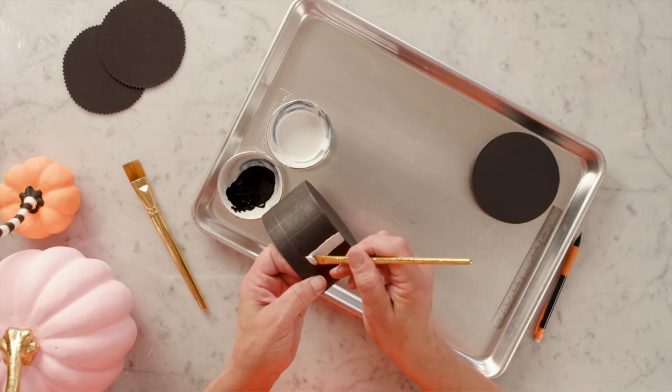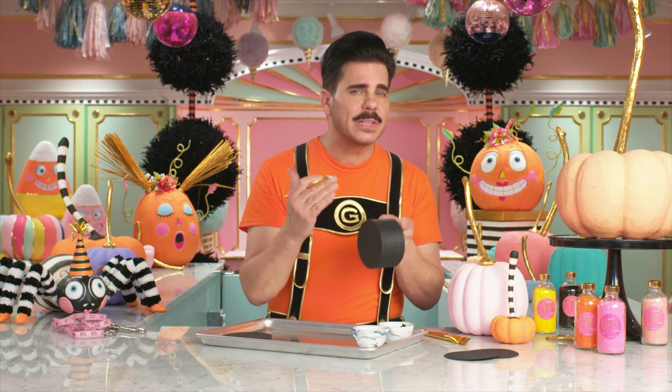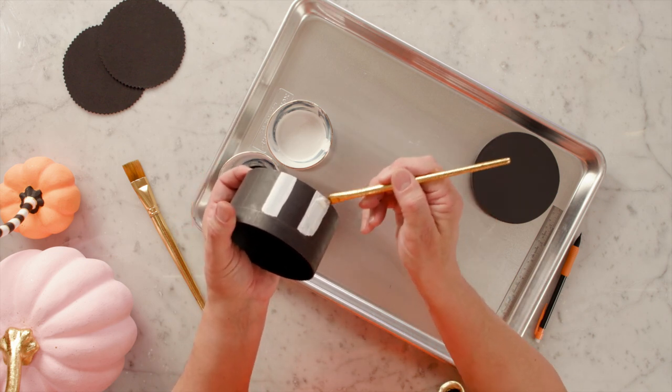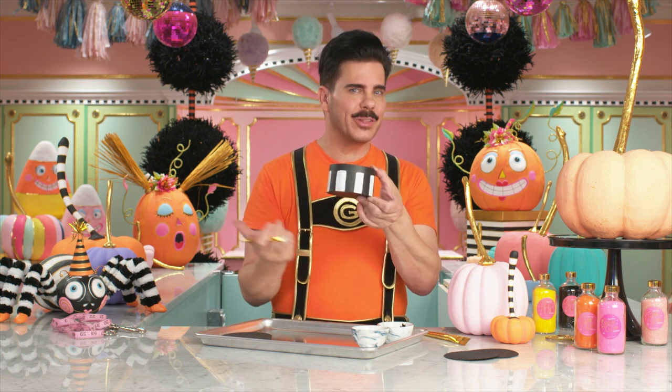Once you've traced all the stripes onto your box, we're going to take some white acrylic paint and start painting the stripes. You don't have to worry about them being perfectly straight, because we're actually going to glitter this later. You can see that I'm only taking the white up to the line where the lid starts. The great thing about using our marking method is you always end up with an even amount of stripes, which is perfect when you want alternating colors.